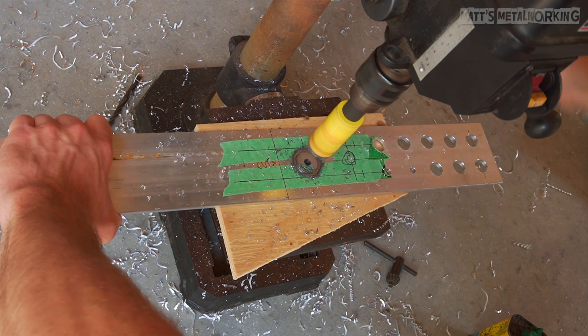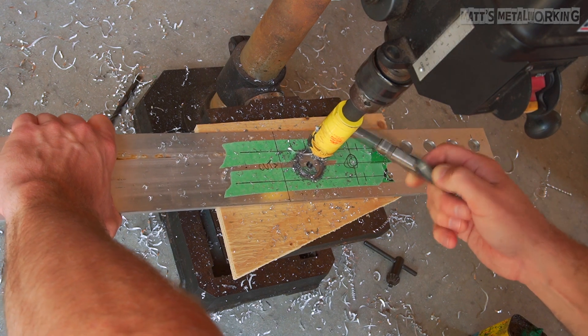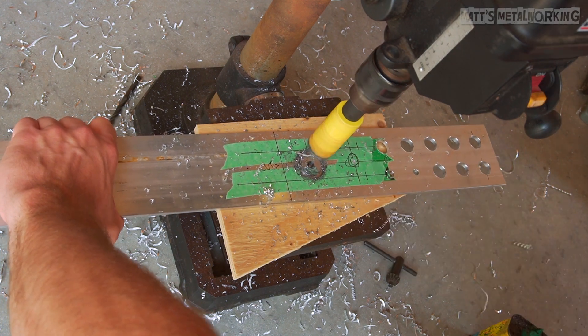Placing plywood on top of the platform of the drill press is best so you don't cut into it. Take your time — patience is key here.